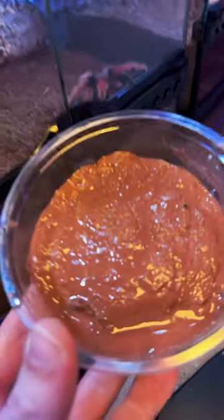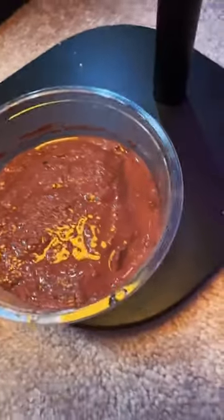Good evening, everyone. Does anyone here know what a springtail is? They're real, guys. Springtails are awesome little critters that have a variety of uses.